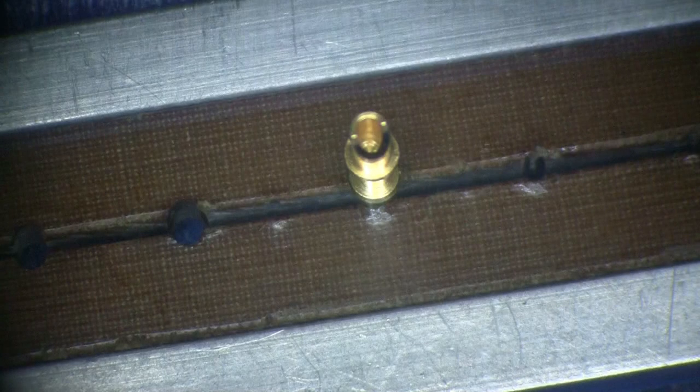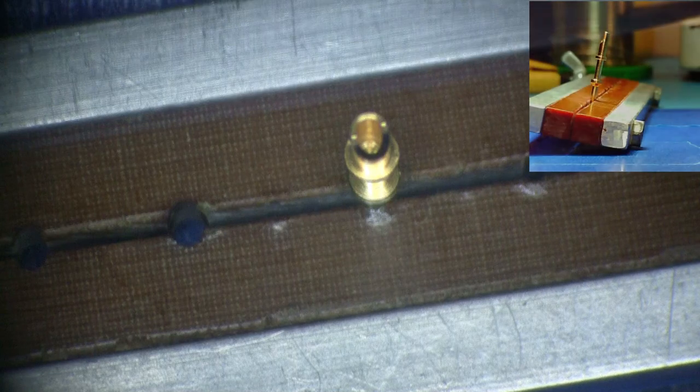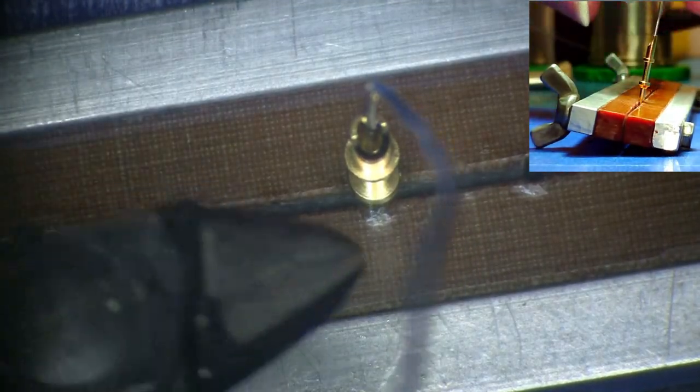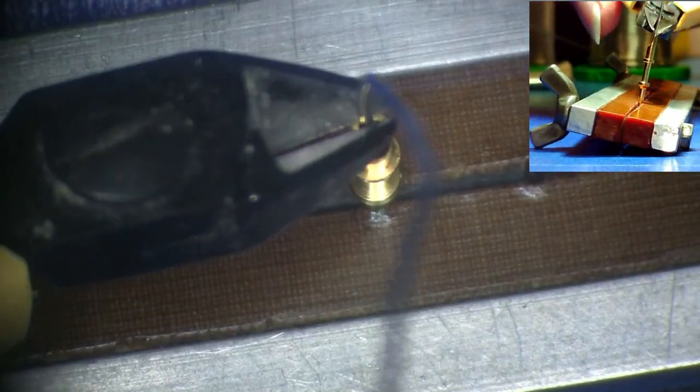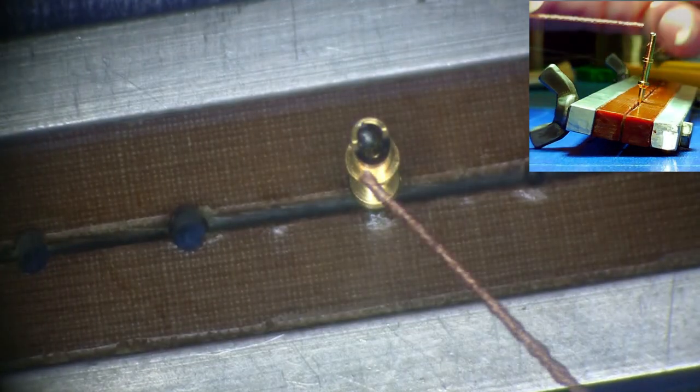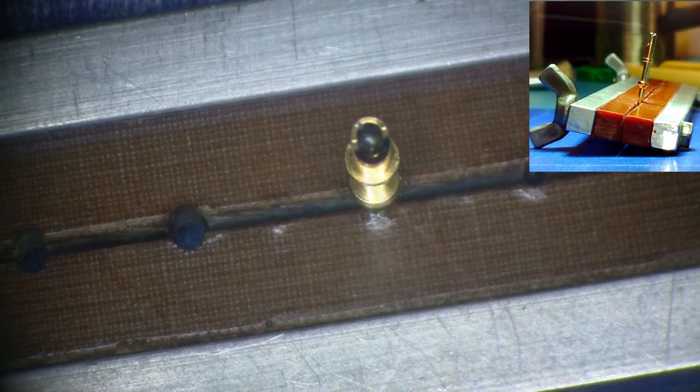Begin the gold removal by securely mounting the terminal in a holding device. Insert solder wire to the full depth of the terminal. Additional small diameter solder can be used to add to the volume of the solder. Prepare a number two solder wick by twisting the end of the wick to allow the wick to be inserted into the solder cup.